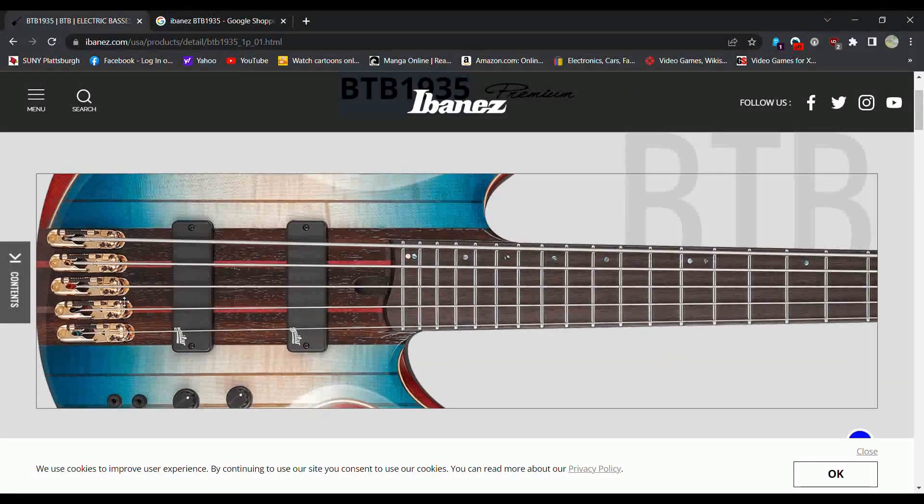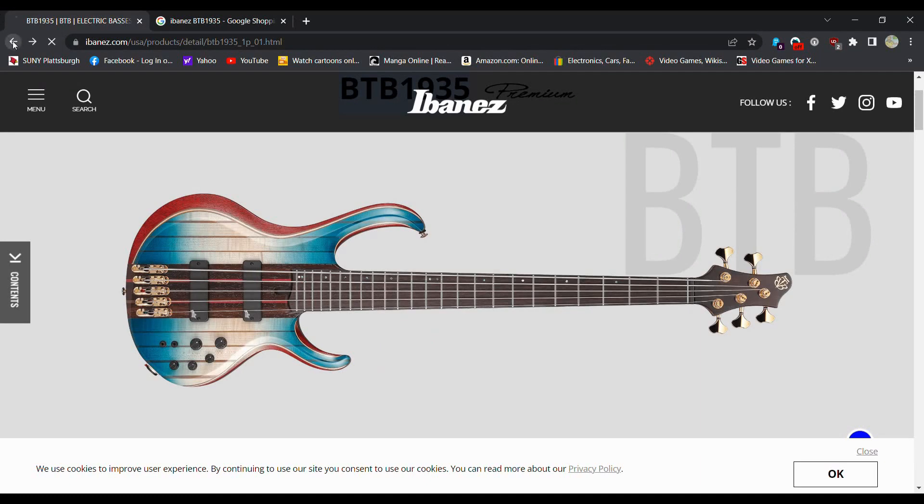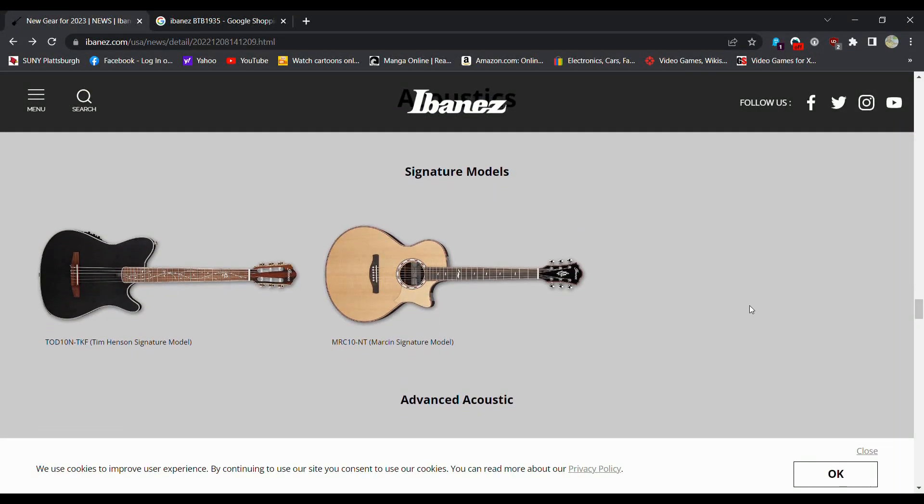I'm not a big fan of fives — I'm more of a traditionalist with my basses. But if I saw that in a Guitar Center or something, I'm definitely picking it up.